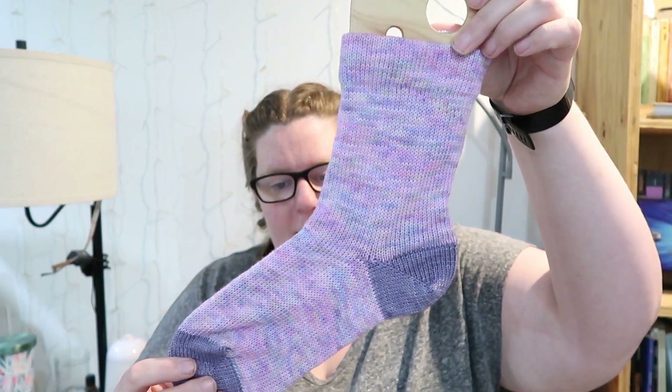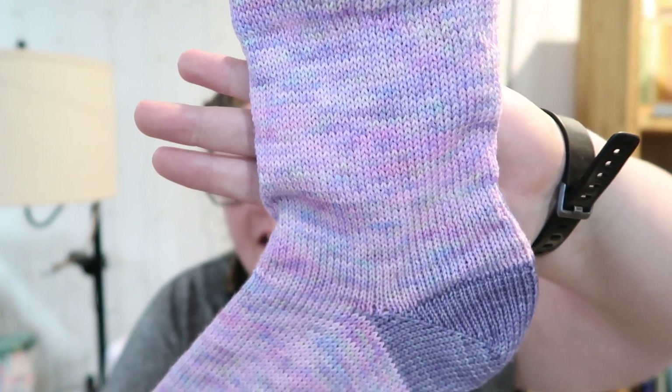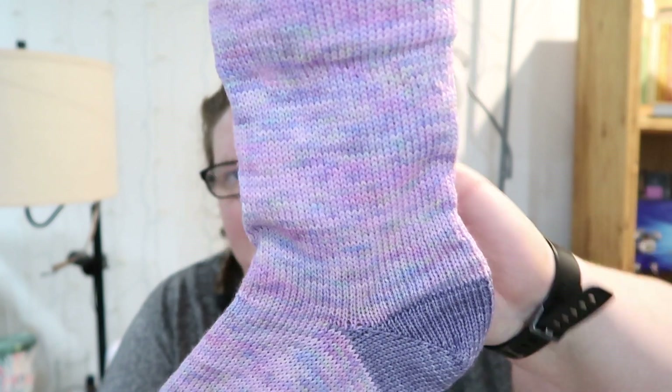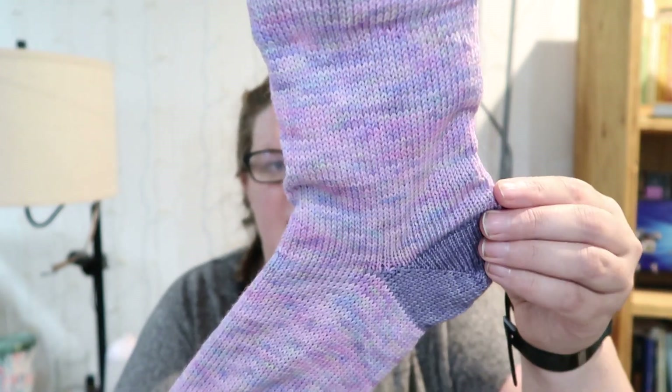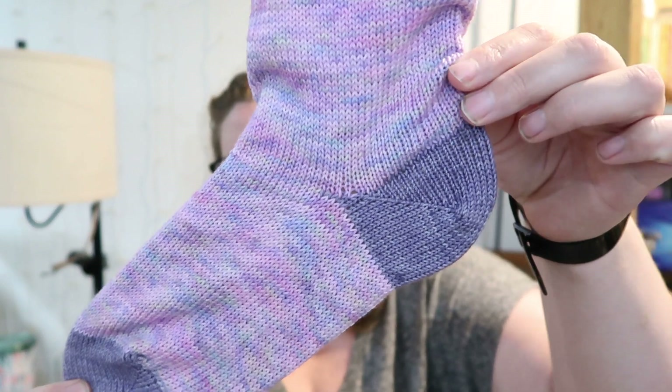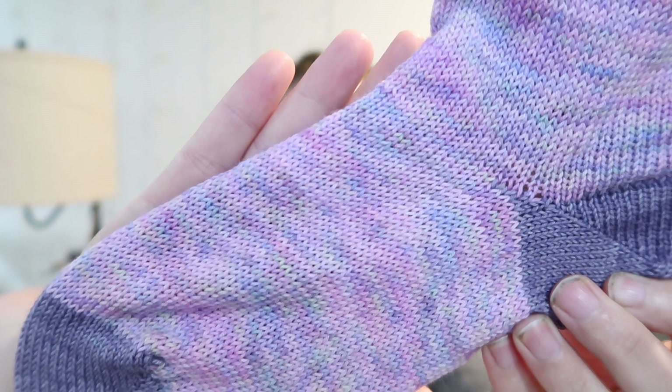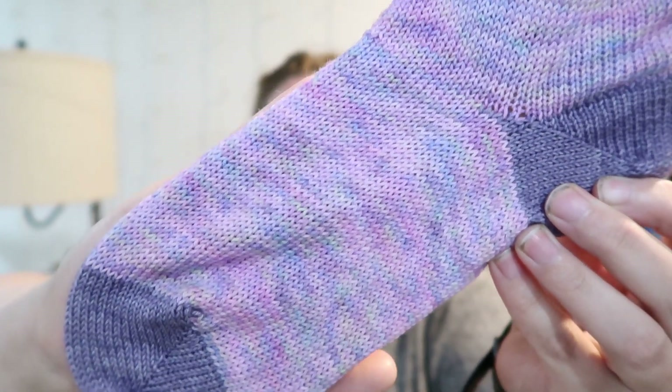This one is Triple Foam. I was really excited to see how this one works up and I love it so much. This is another one you could probably do textured or cabled, because it is a variegated but a low-contrast variegated — your texture is not going to get lost. And this mini is Lavender Haze. Very pastel-y. So good.